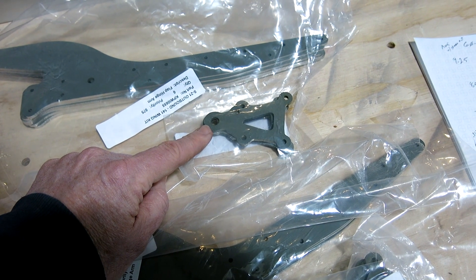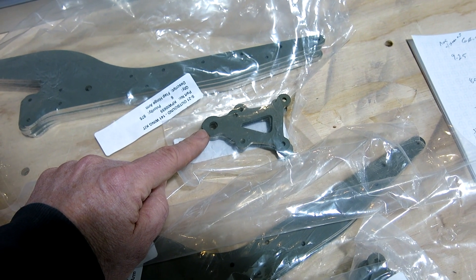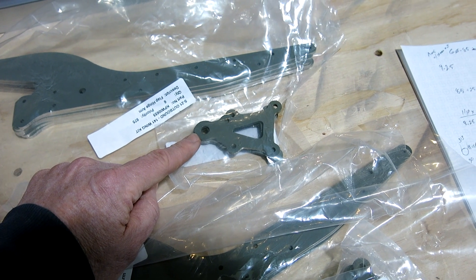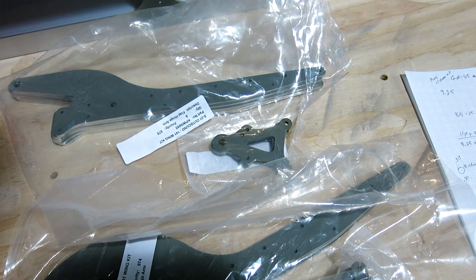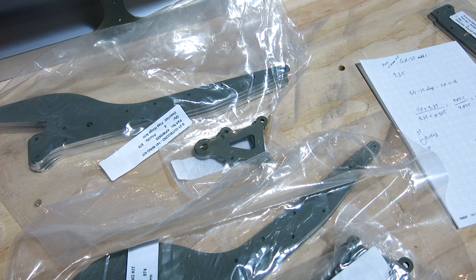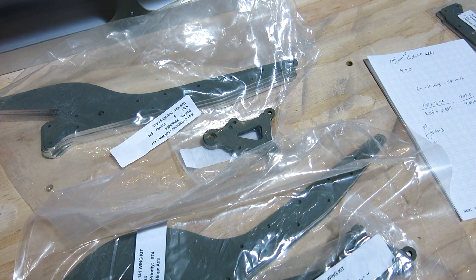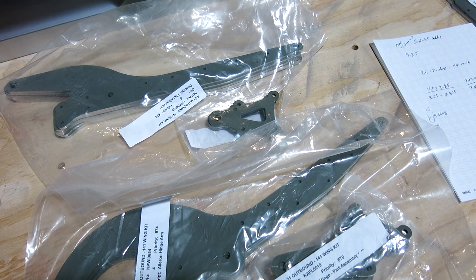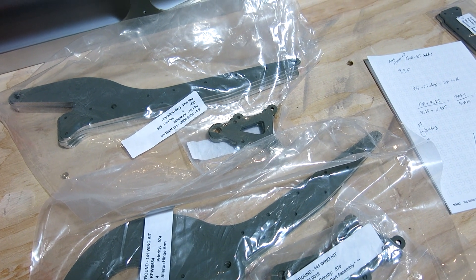The plan is to press in the bushing and then ream the bushing — since pressing will shrink it — out to AN3, which is three-sixteenths. When I went to get my three-sixteenths reamer, I discovered I don't have one. So we'll get an order in on one of those, and I'll probably also pick up a digital torque adapter to have on hand.